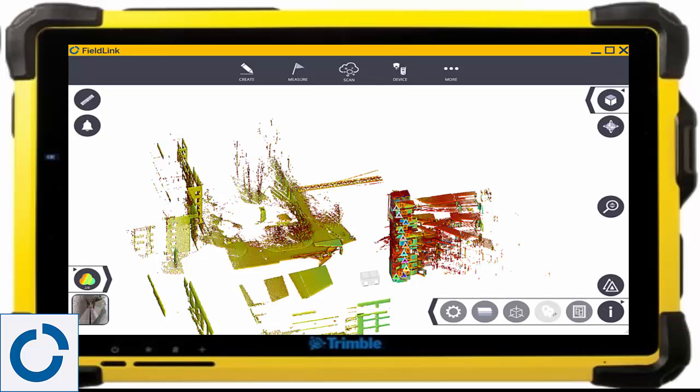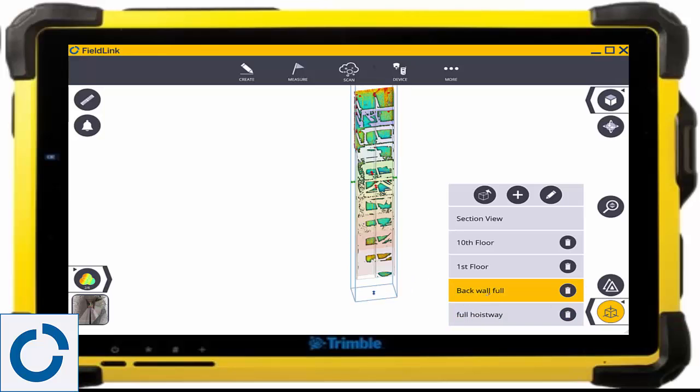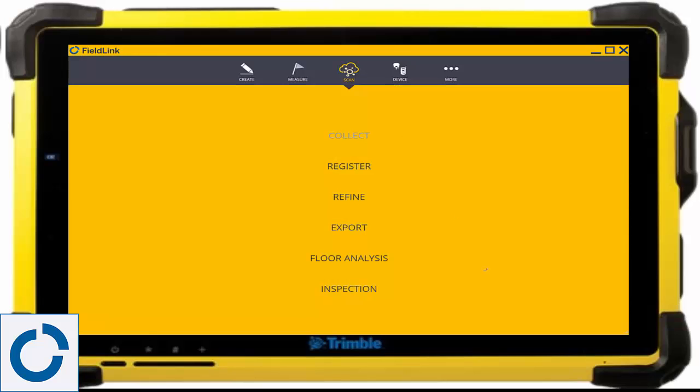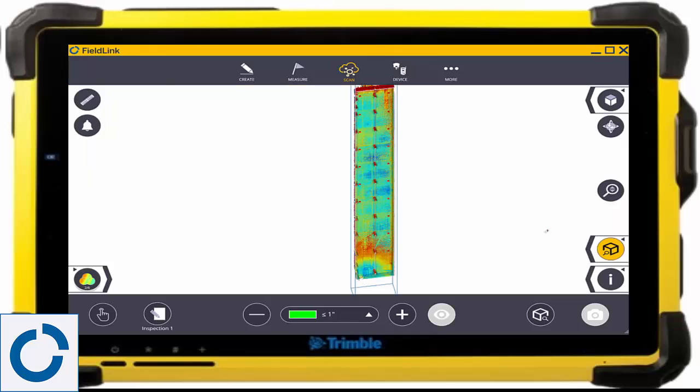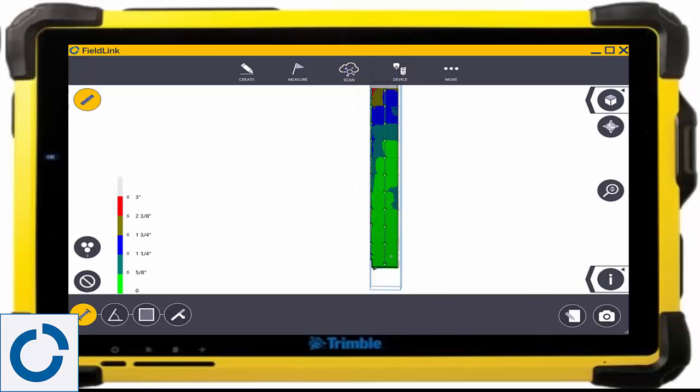As you can see, we have an almost 3-inch lean-in at the top floors. We can then share this information or lay out the deviations with the X7 laser pointer and familiar Fieldlink RTS workflows. This way, it can be fixed before the hoistway installers show up.